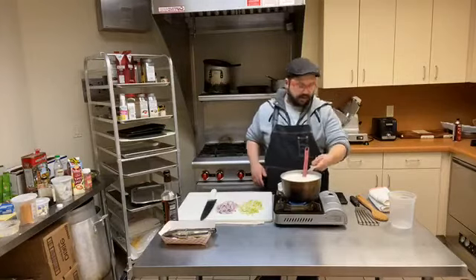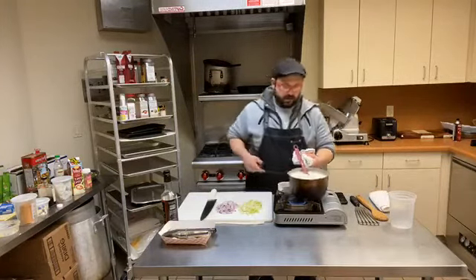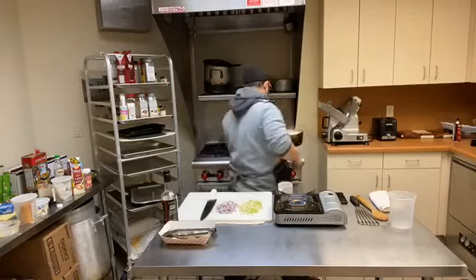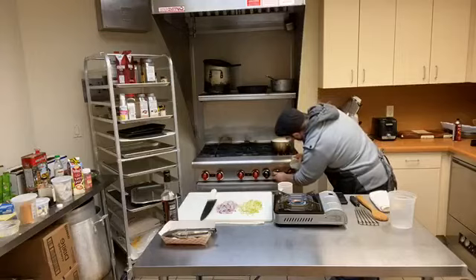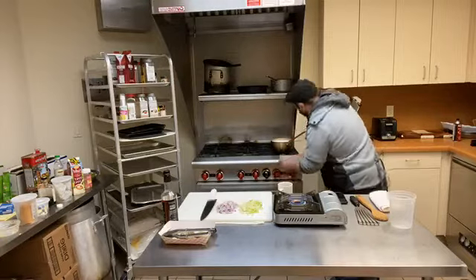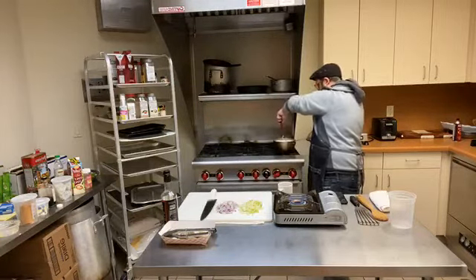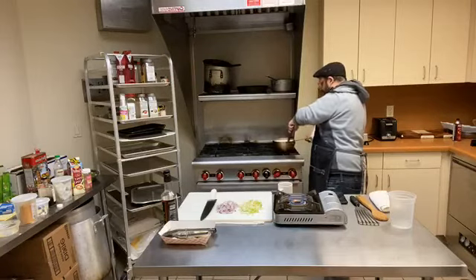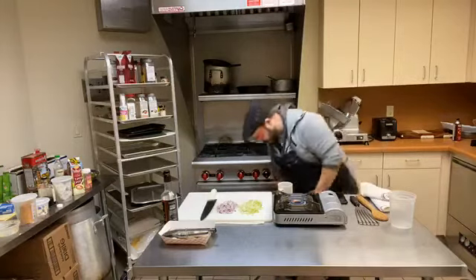I'm going to move this to the stove behind me and let this do its thing while we get our other stuff ready. Get the burner going down kind of low because we don't need much heat here. You just need it to keep simmering and stir it every once in a while. Make sure things aren't sticking to the bottom and that the grits are thickening and getting nice and rich.